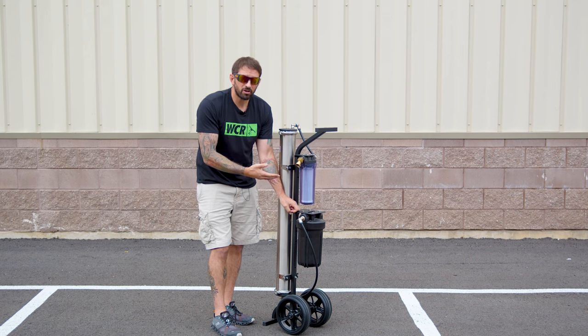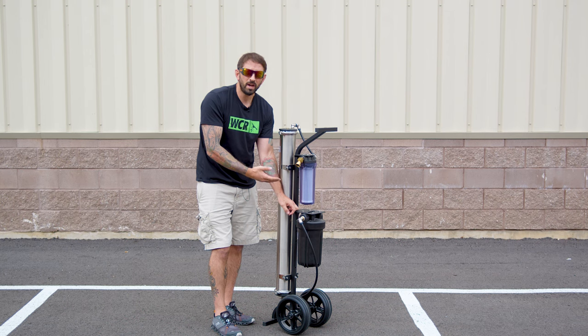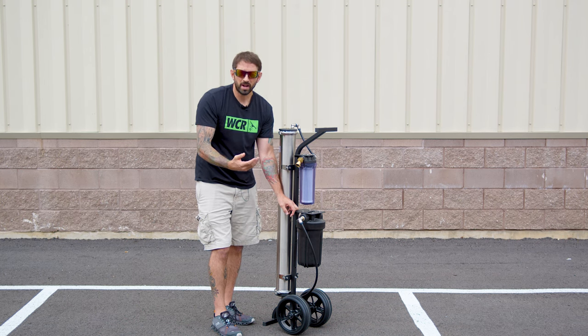One of the reasons that we do this is during the RO saturation process — if you don't want to run water through your DI as well, it's good to disconnect the RO hose going into the DI during that initial process.